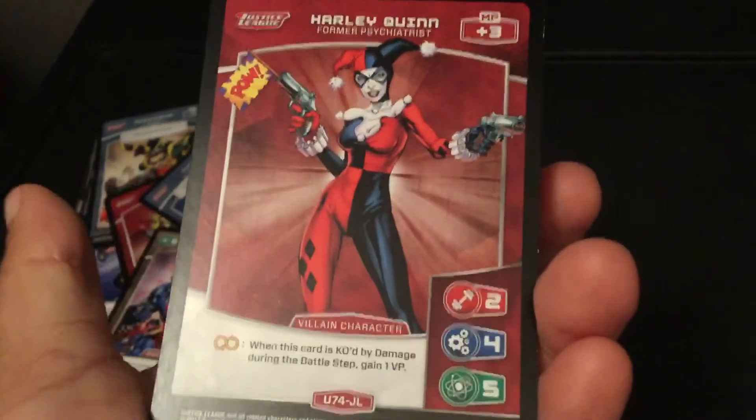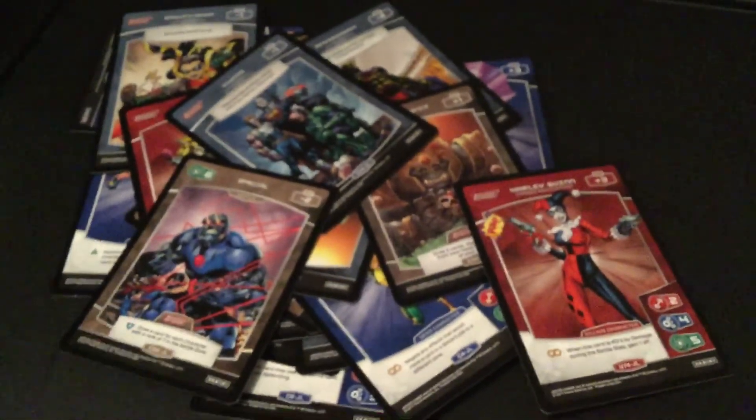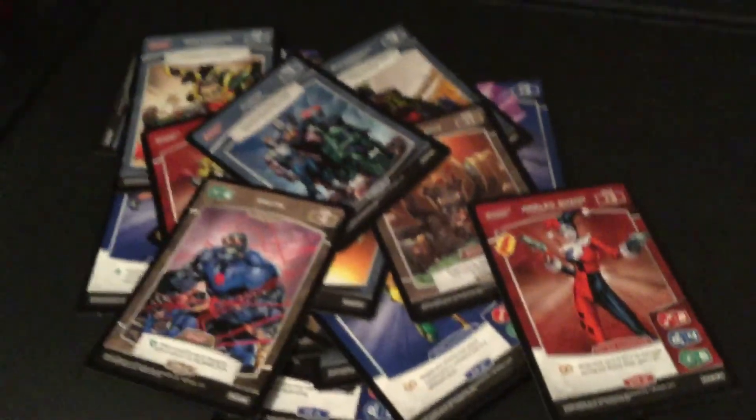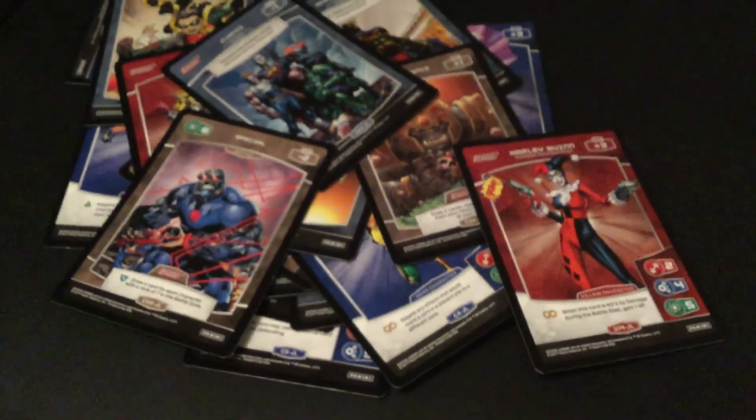And this is my favorite one here — Harley Quinn. Alright guys, comment, like, favorite, and subscribe. Let me know in the comment section down below if you've found these at your local Dollar Tree, which ones you got, and how do you play this game because I have no clue. Alright, bye.